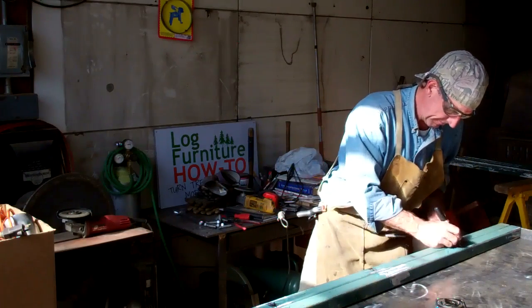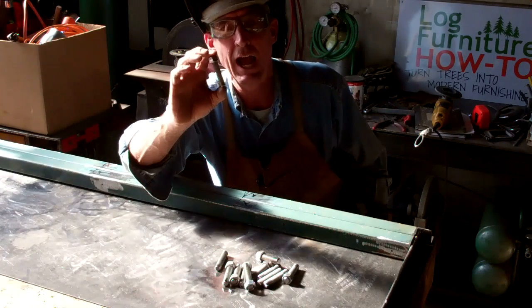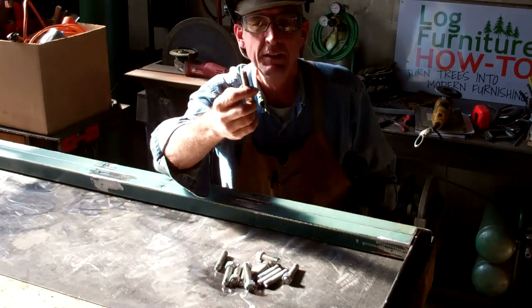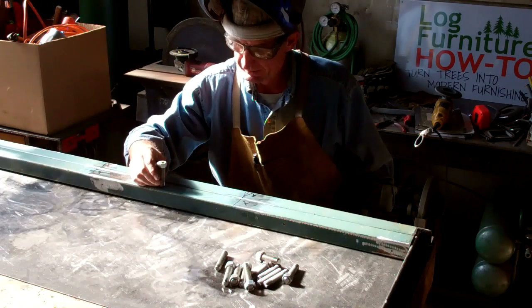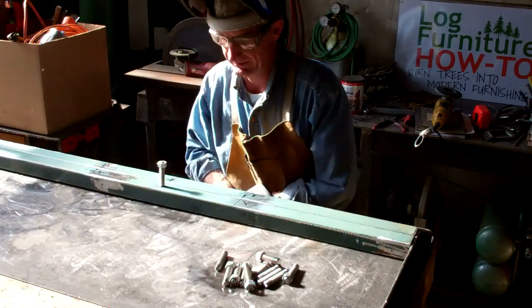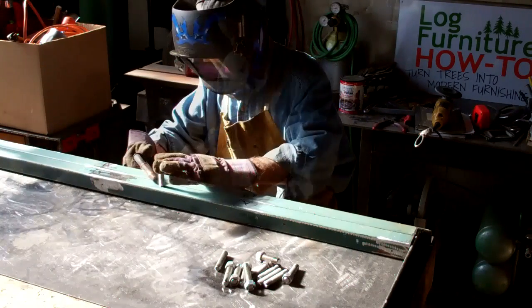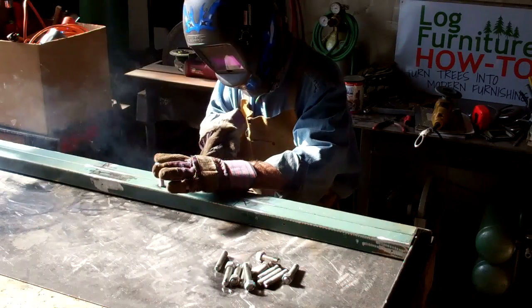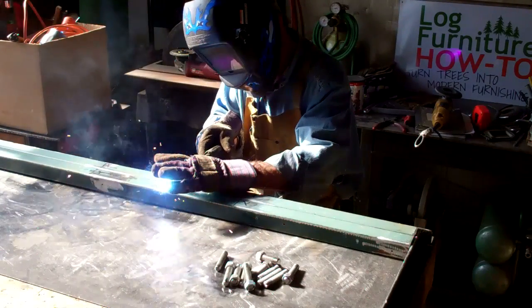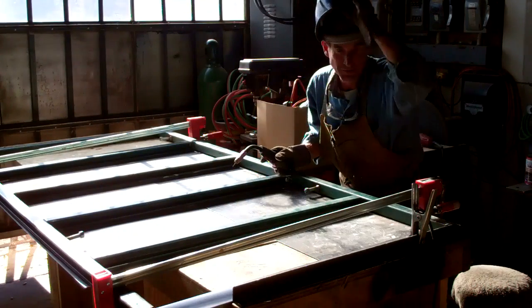Here you can see I've taken time to cut us a bunch of two and a half inch pieces of half inch all-thread. We're going to use those to mount our cross braces, so we're going to weld these on right here. Looks like we're ready to weld.